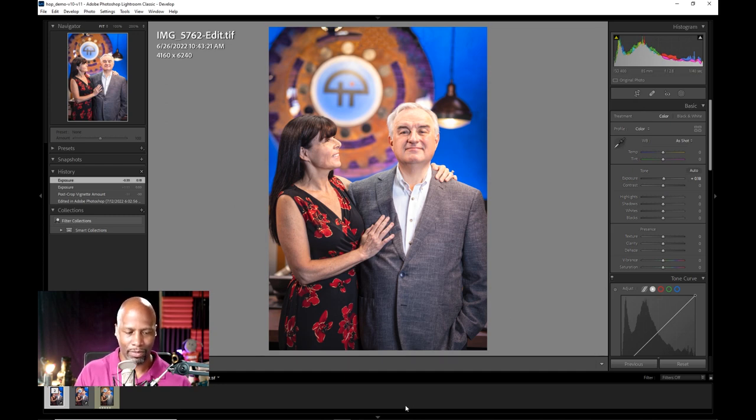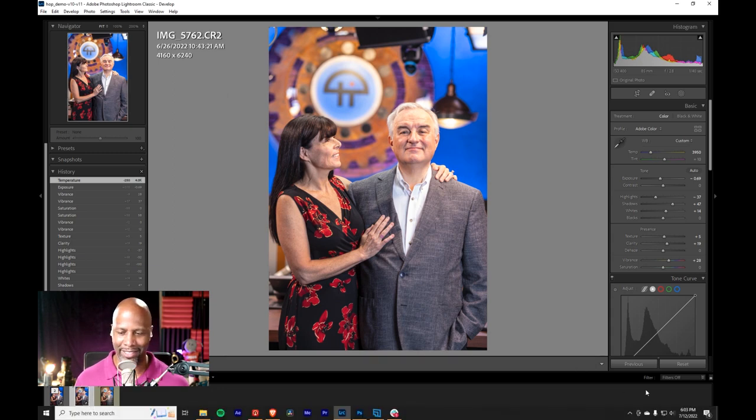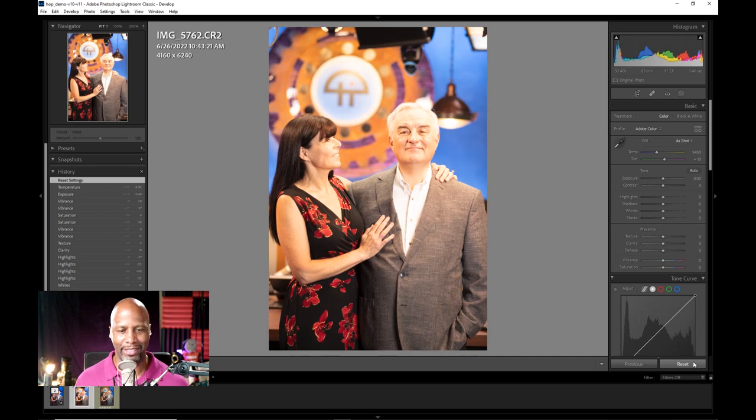If we take a look here in Lightroom, we can go to the first one — actually, that's not even how it started. It started out like that. So that's the before. And then this is the after. Much better, right? I think so.